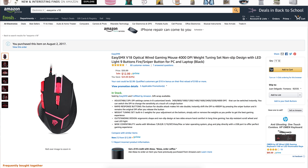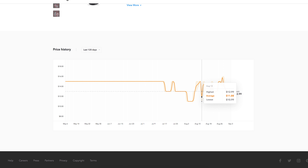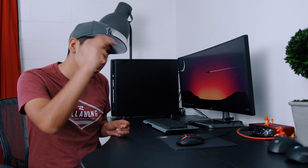According to the price tracker app that I have, it pretty much says that this is the lowest point this mouse has ever gotten to in terms of price. The highest it's ever been has been around $16 or $17. So it's still an inexpensive gaming mouse.